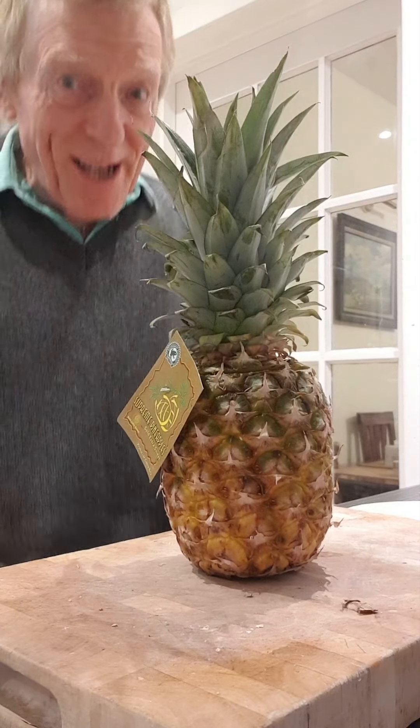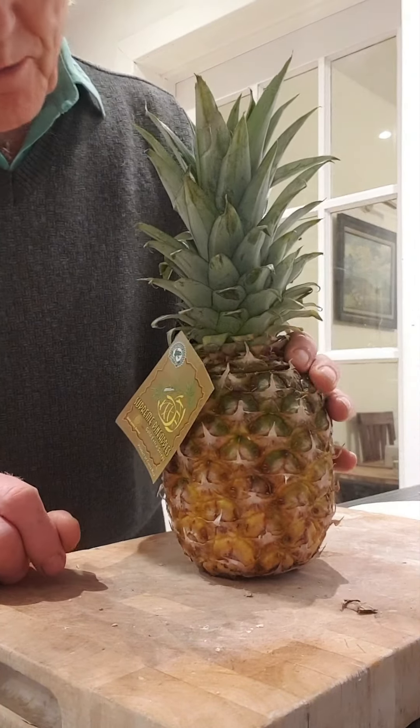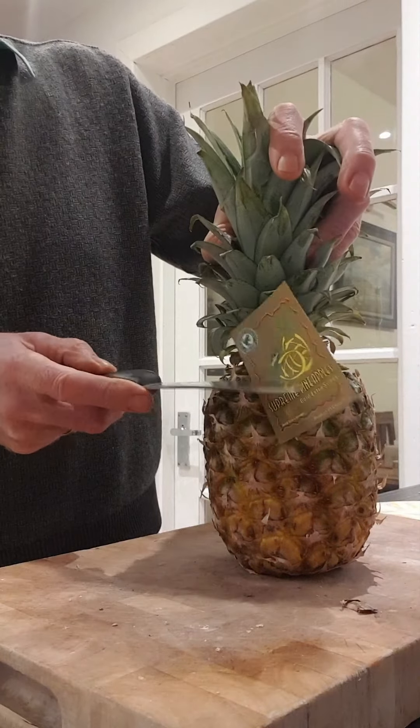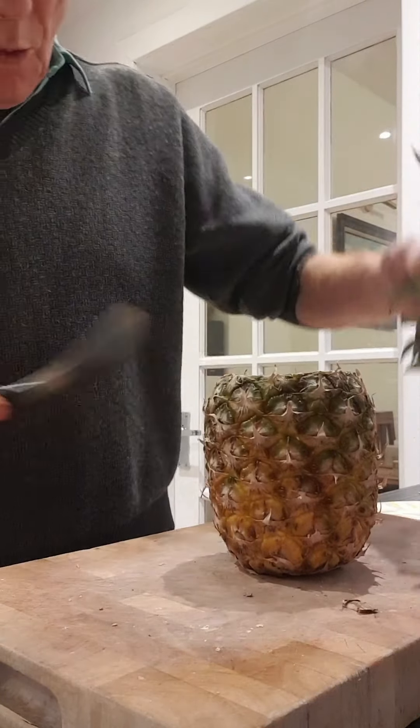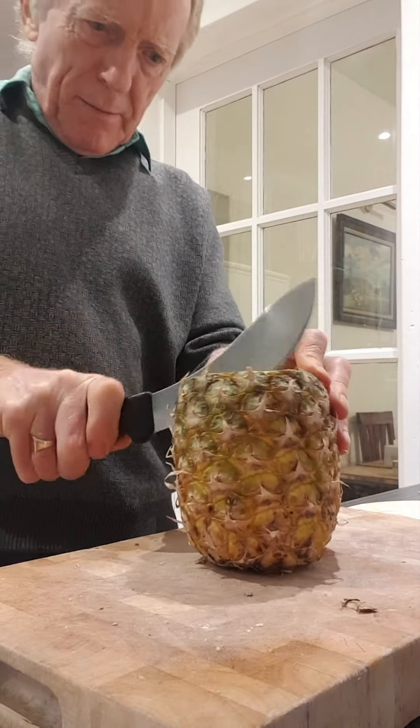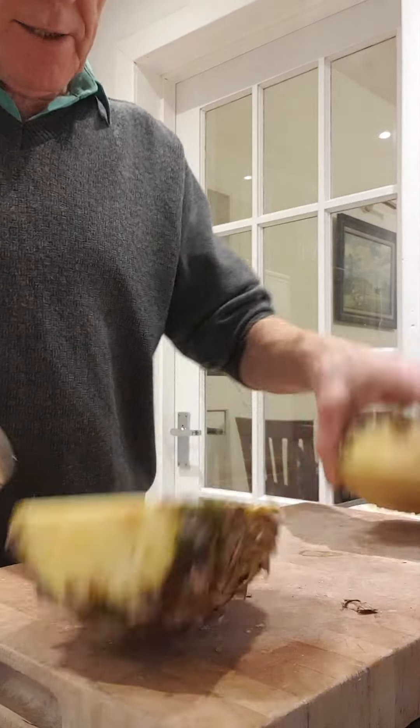Hi folks and welcome to our channel. This is Lisa Marie's Journey. Here we go - a quick way to cut a pineapple. Nice and easy.